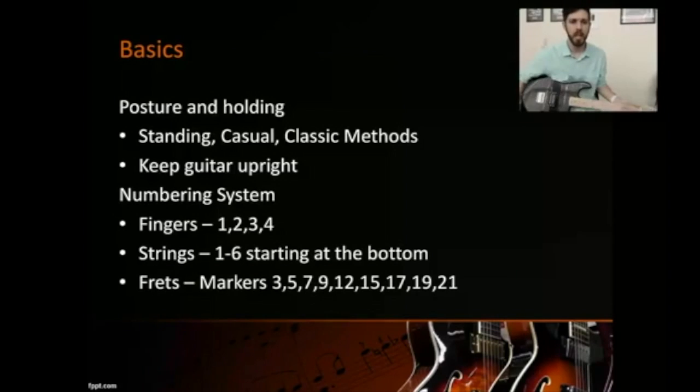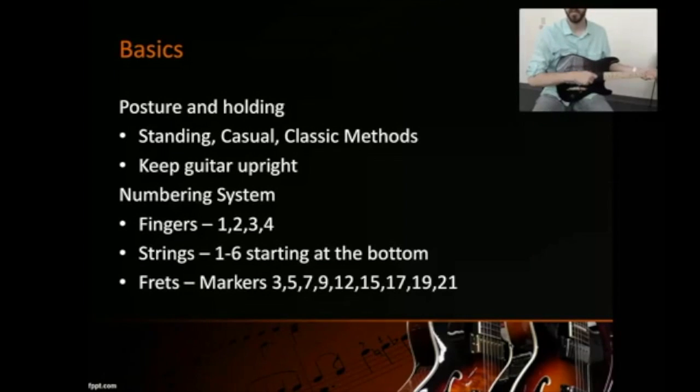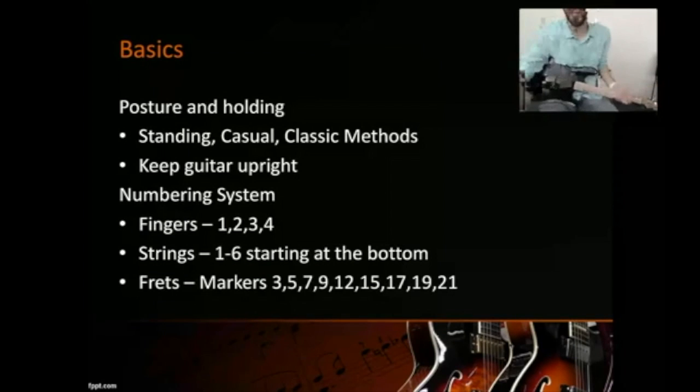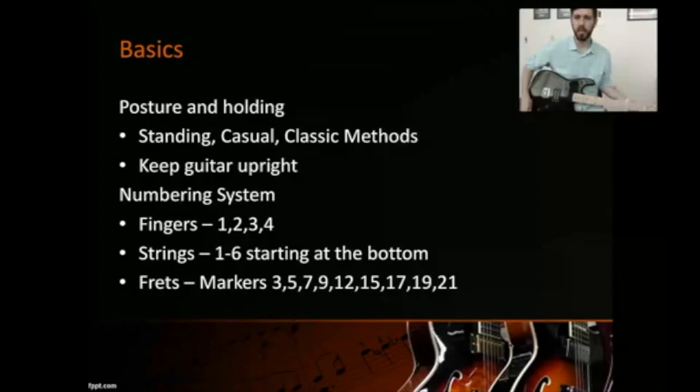The second holding position is casual, where you place the guitar on your right leg — that's what I use most, it's most comfortable. You can also move it to your left leg. There's no right or wrong way, just make sure you have good posture. Also make sure the guitar is upright at 90 degrees — don't slouch it down. Some people tilt it to see the strings, but that's a bad habit; eventually you'll learn the strings naturally.